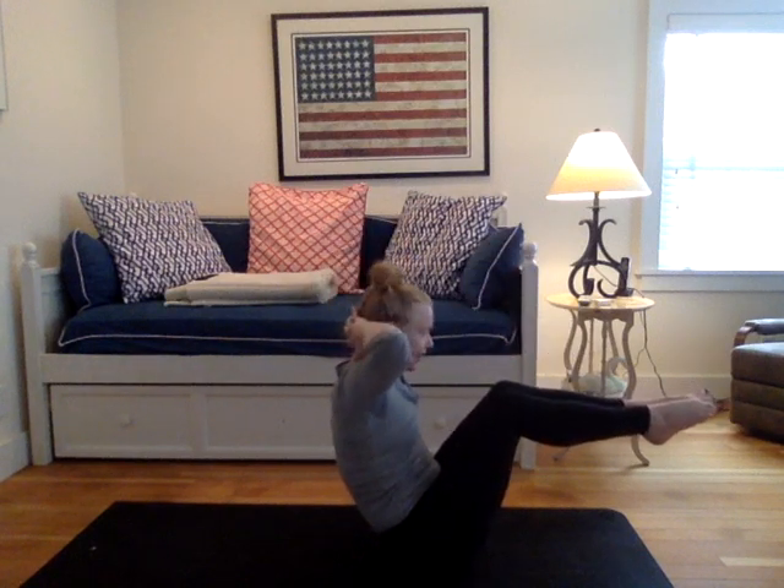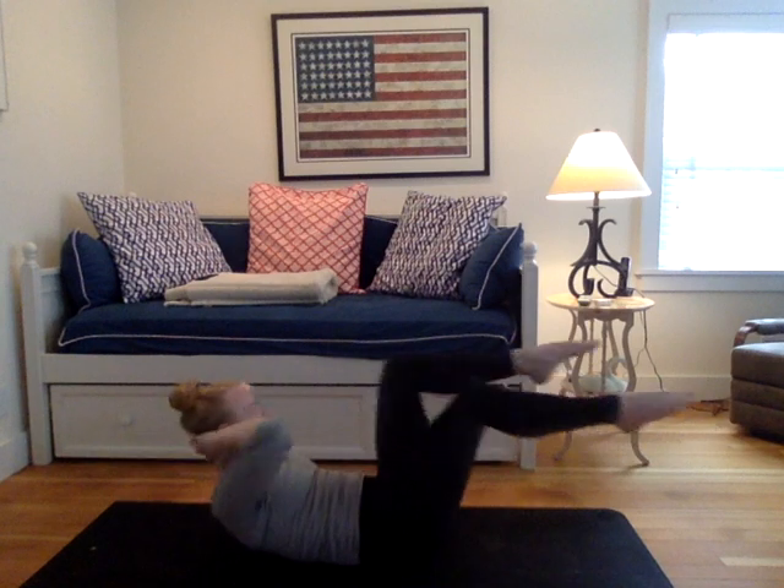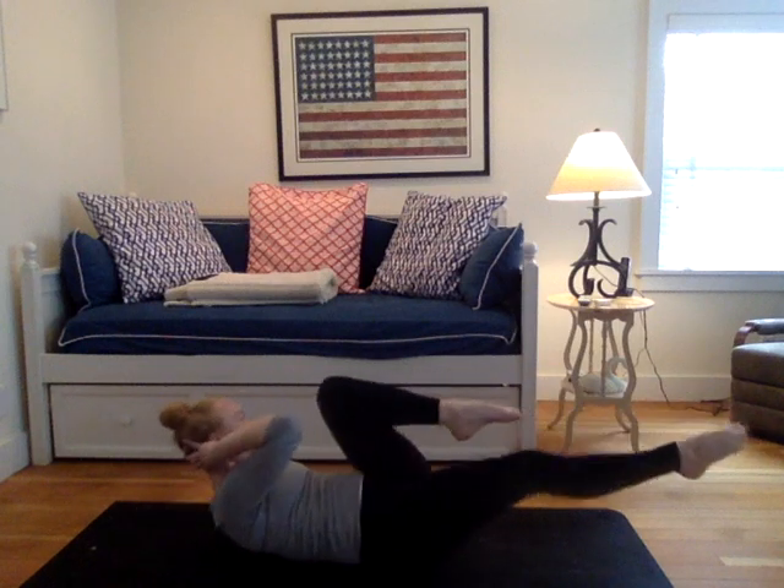Draw your hands behind the crown of your head. Come on to your lower back. Draw your right knee in. Draw your left elbow to your right knee. Then switch. Switch. Little bicycles. For ten, nine, eight, seven, six, five, four, three, two, one.